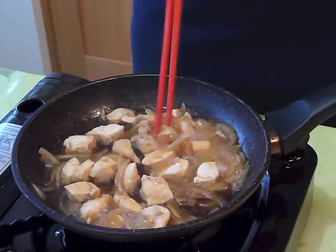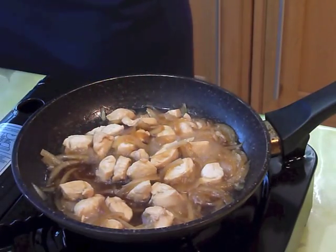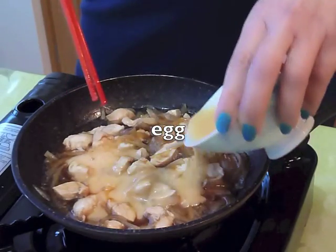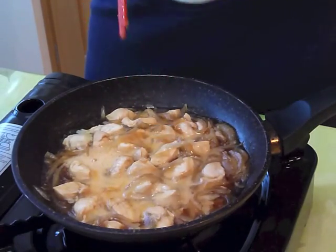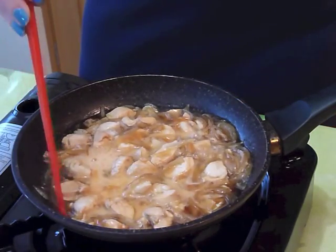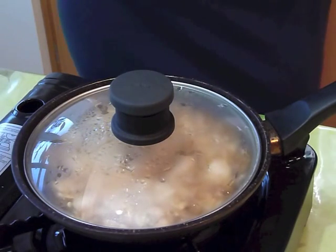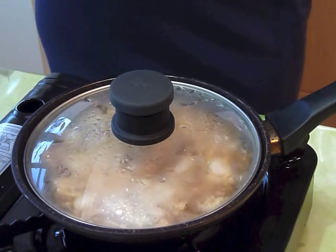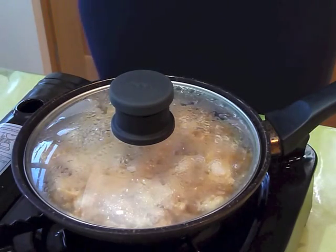Here we go — you can see the chicken's all done. We're going to add the beaten egg and just spread it all around. We're not going to stir it; we're going to leave it there for 30 seconds to a minute. Definitely cover it to help the egg cook — 30 to 60 seconds, depending on how well done you'd like your egg to be.